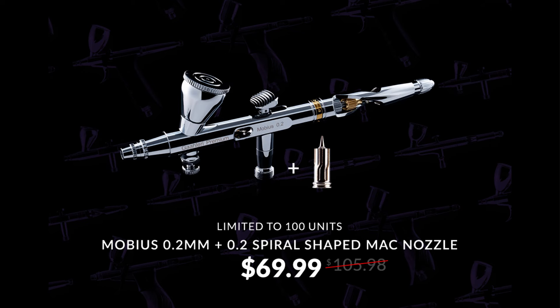For outstanding detail work, you really can't go wrong with the Mobius 0.2 millimetre. I use it for things like Lefeffer camouflage where you really need a lot of control. It's got an air controller so you can get really fine control of the airflow, and it also comes with the finest needle that Gallery make at 0.2 millimetres. I think it's a steal at a price of $69.99.